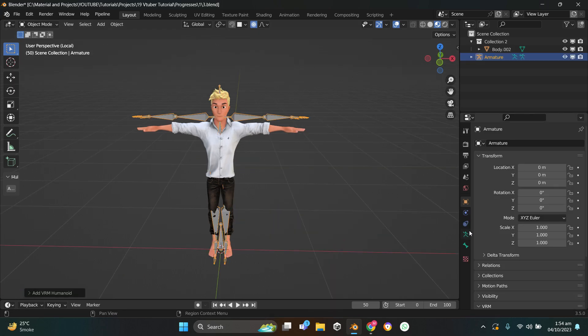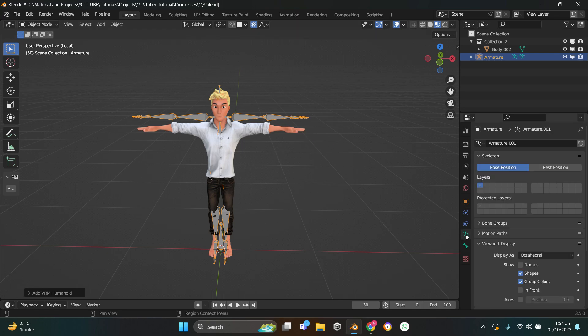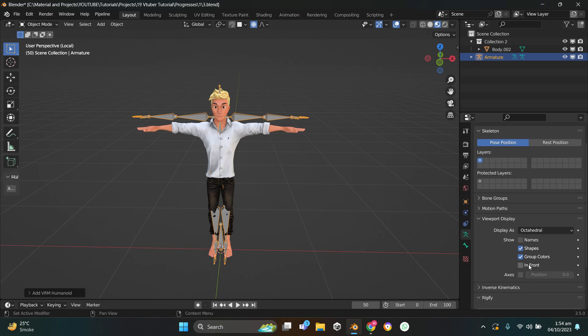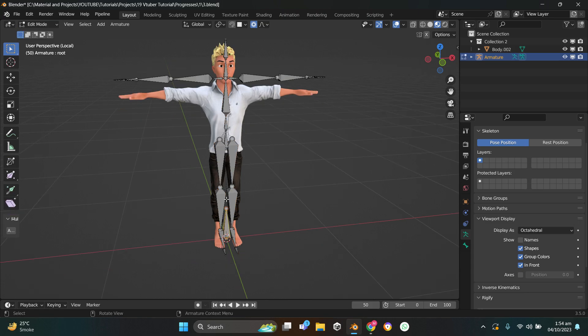Now if you press Shift+A, go to Armature and then VRM Humanoid, you get an armature. Go to Armature Properties > Object Data Properties > Viewport Display and check 'In Front'. We're going to make some changes to this armature. First I'm going to go to Edit Mode and delete the root bone — hit Delete, then Bones.